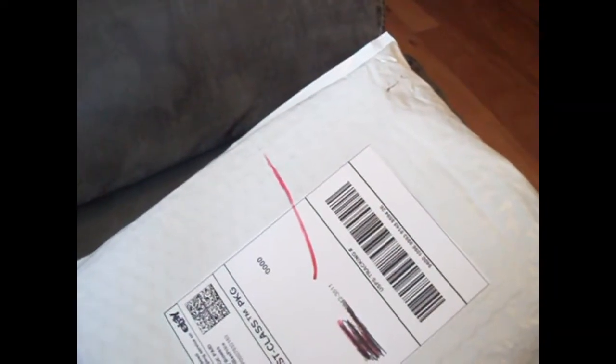Hey guys, it's icybones123 here, also known as Little Choco Wolf. As you can see, there is a package right here. What is that package? It is Pocket Puppy by Cool Tech. We will be going into more detail about all of this in a second.